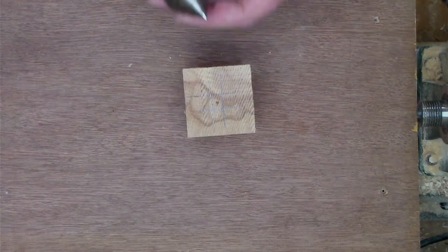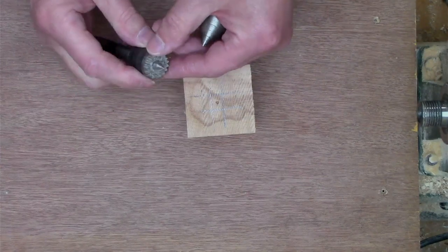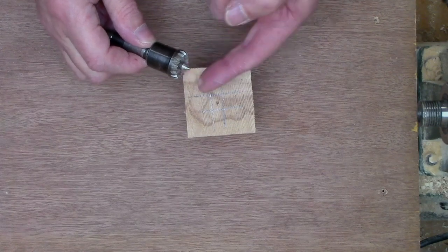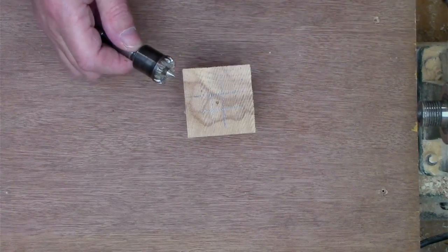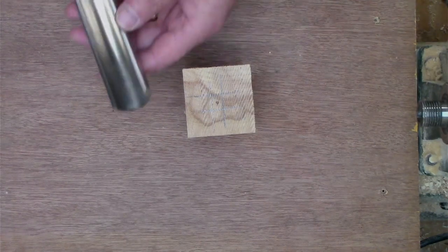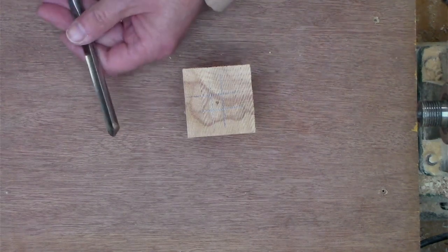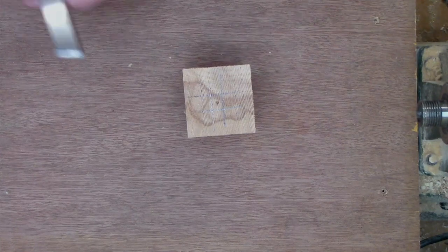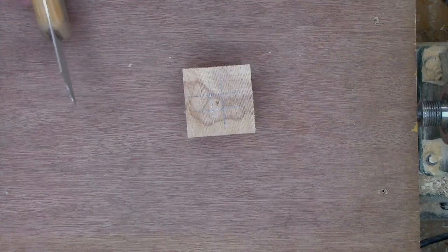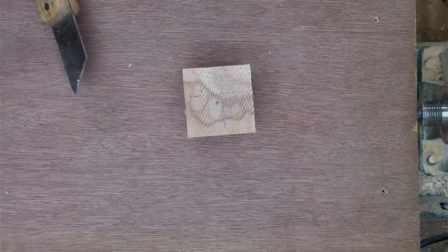The centers we'll be using are a revolving or live center in the tailstock, and I've got a steb drive, which is a retractable spring-loaded point — that means I don't have to knock a four-point drive into the wood. The tools we'll be using will be the spindle roughing gouge, a spindle gouge, a skew chisel, and finally a thin-bladed parting tool. A standard parting tool would do; I'm just using the thin-bladed one to save timber.